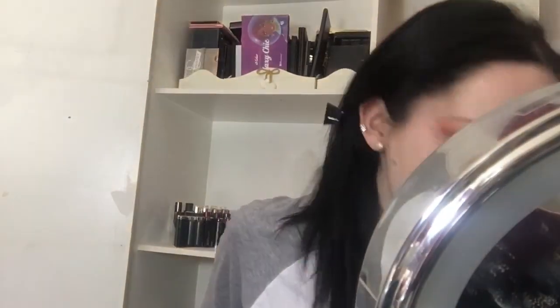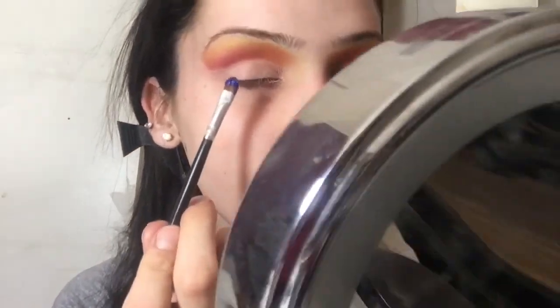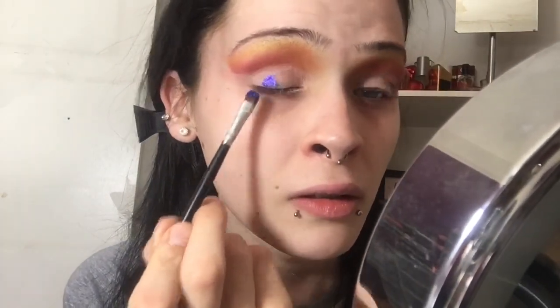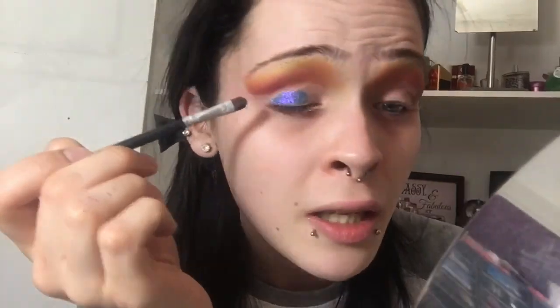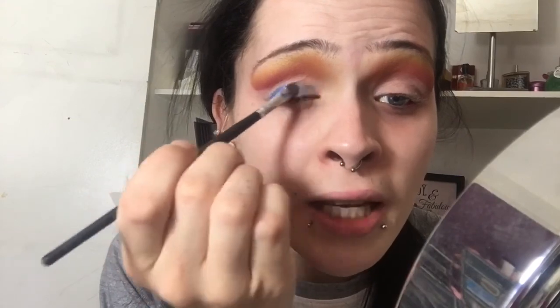We need some more color - actually, we need shimmer, we need glitter. I'm taking my MAC pigment in Reflex Purple Duo. I'm going to wet a brush with my Studio Fix Plus to add intensity to the pigment, and I'm using a small precise brush. Where the cut crease is, where we've got that extra space, I'm going to place the pigment on there. Oh my God, this has like a purple shimmer to it and it is honestly blinding.